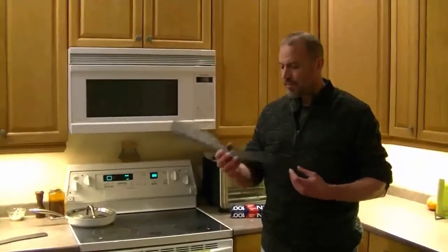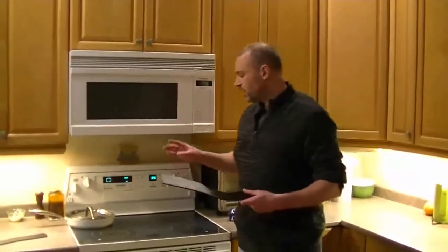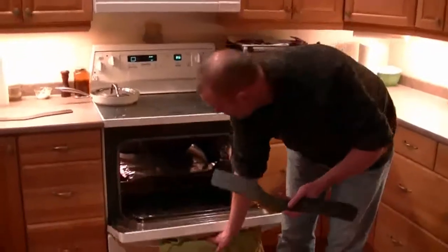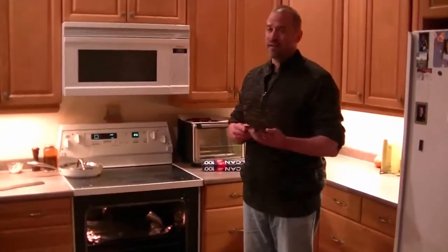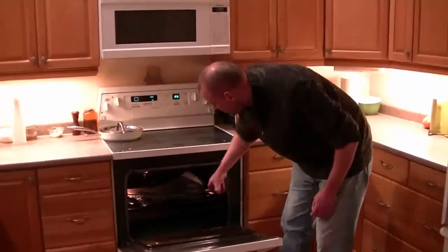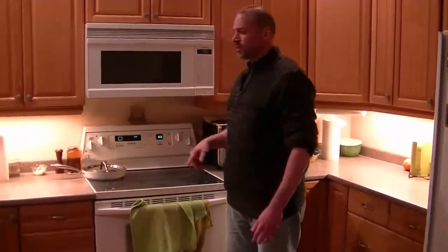Now that we have it cut out and all the edges are smooth, we have to heat it up so we can mold it. The best temperature is between 250 and 275 degrees Fahrenheit — I have mine set at 275 and cook it for about 10 minutes. I put a layer of tin foil in the oven just in case it melts — you don't want this melting in your oven because then it will stink and you'll be cooking food in there. I'm making two gorgets so I have a second one, and we're going to put them in at 275 for 10 minutes.